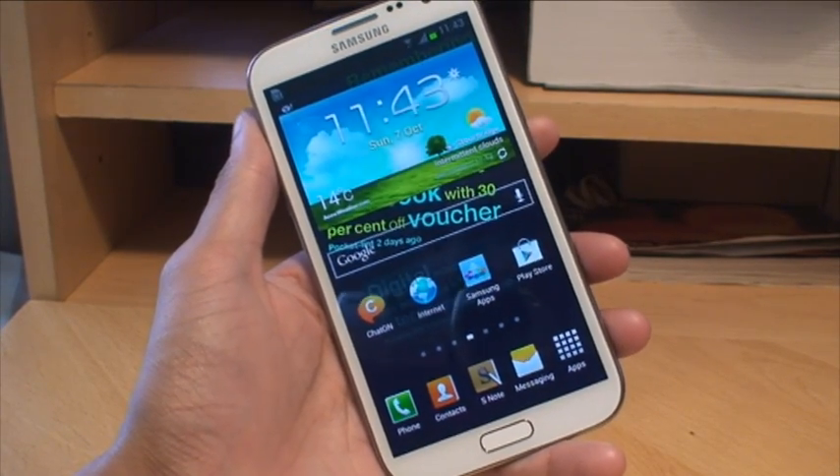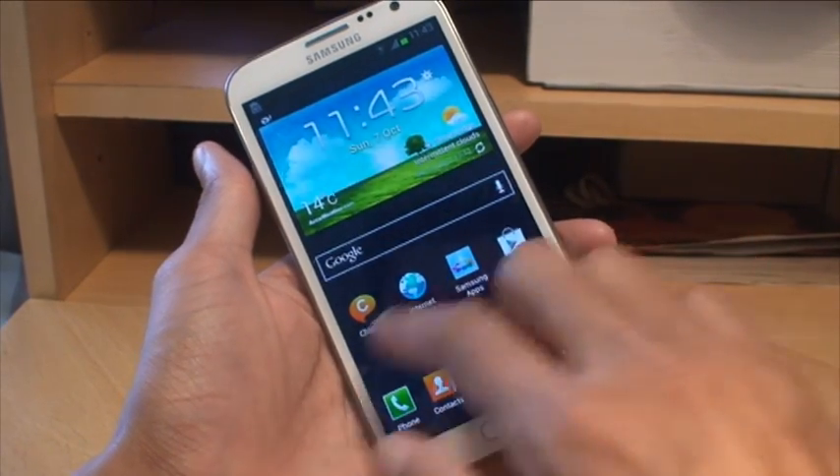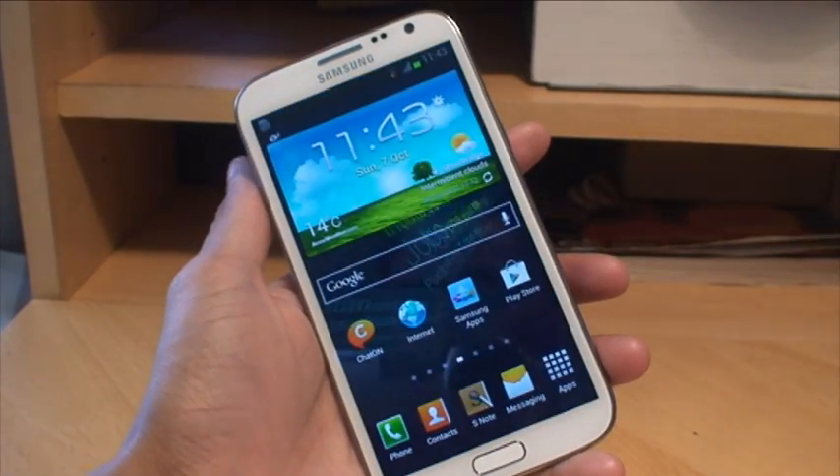The first method is the same as with the Galaxy S3, where you swipe your palm across the display and it takes a screenshot of whatever's on the screen. So if I want a screenshot of that, all you do is swipe your palm across it and it takes a screenshot.